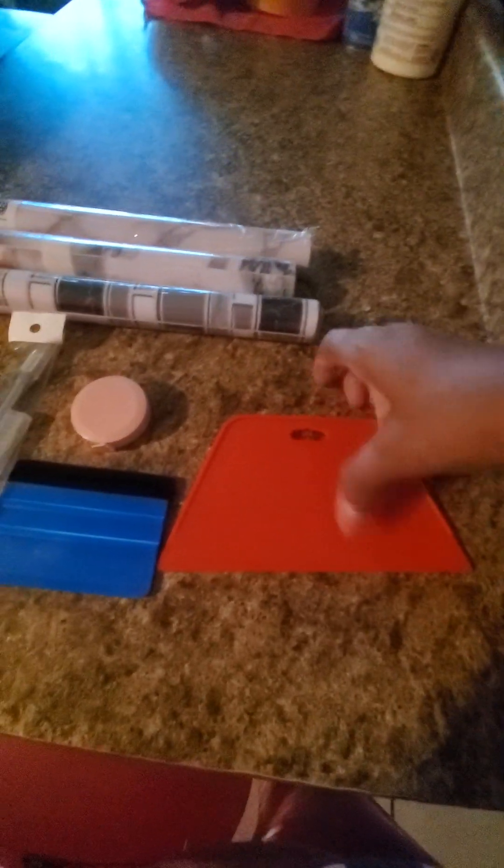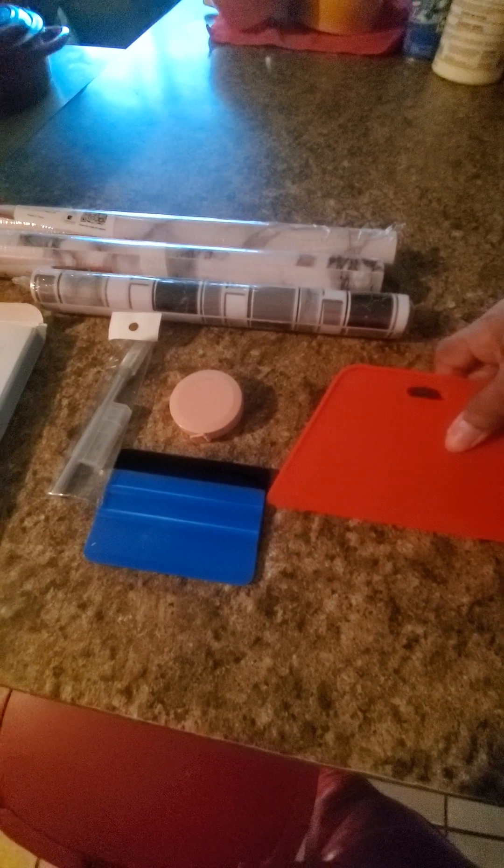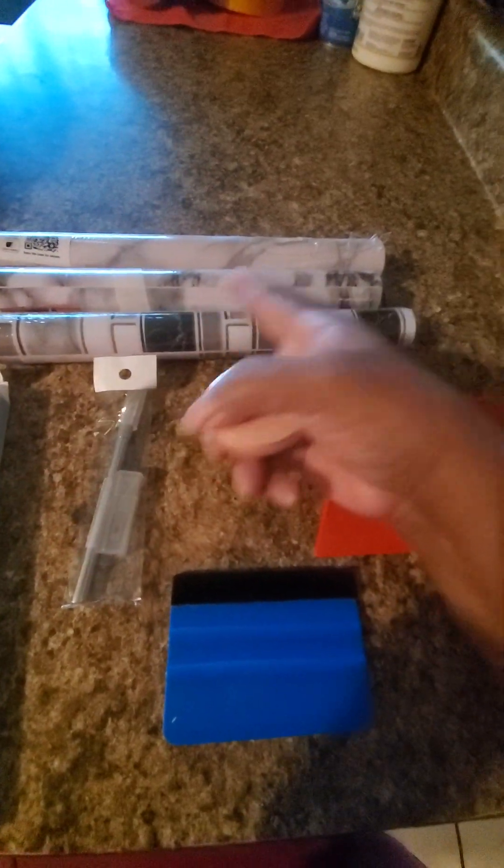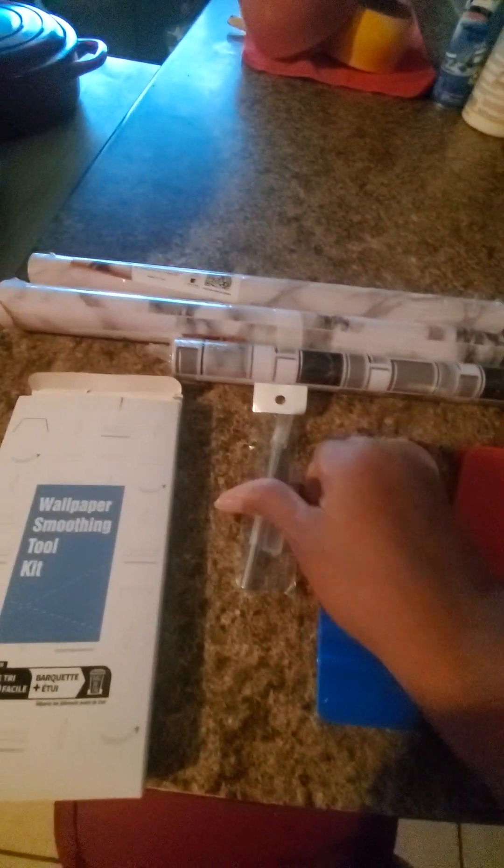This is what you use to get the air out — like an air hose — so it won't be puffy with bubbles. You can use this too; it's a measuring tape to measure when you need to. And I like this right here because they gave you two cutting tools — you have to be real careful because you see how pointy it is, so you can cut with it.